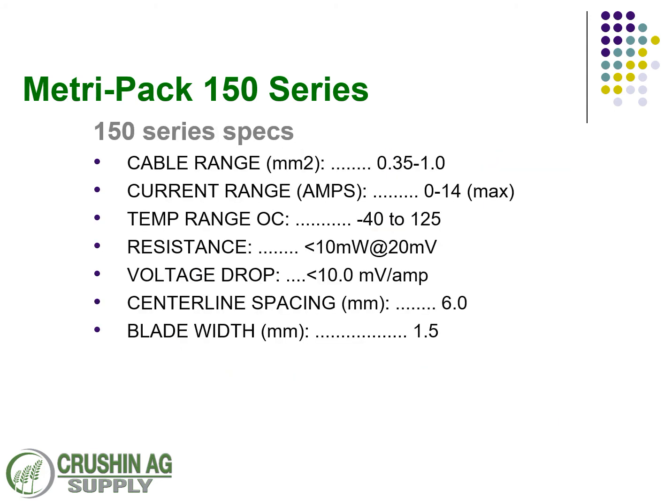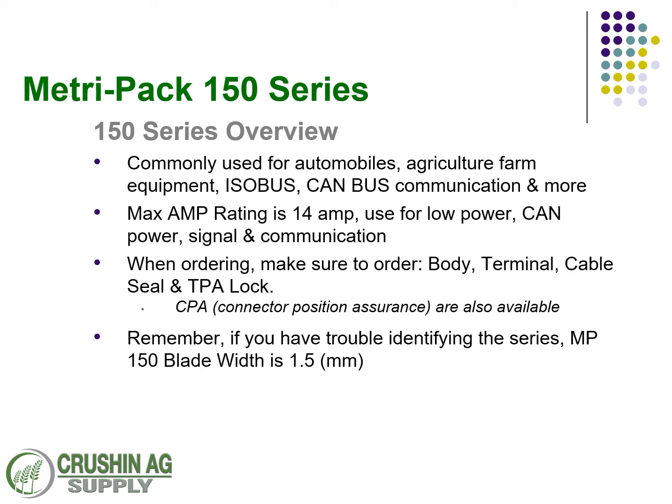Specifications — the biggest thing to keep in mind is the amp rating. They're a max of 14 amps. The blade width is 1.5 millimeters. Where these are used: most commonly with automobiles, agriculture and farm equipment, ISO bus situations, CAN bus communication, anything with low power. It's only got a 14-amp max rating, and it's good for signal communication, low power, CAN signal, that kind of stuff.